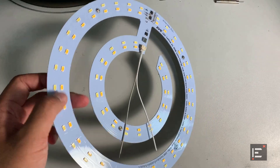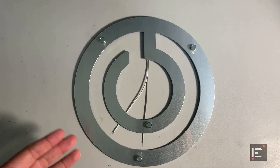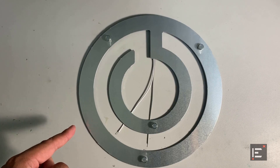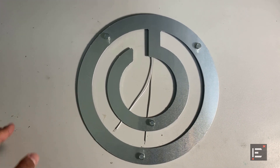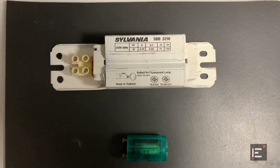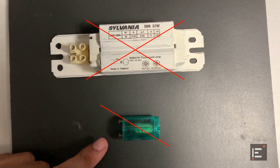If I turn this over, there are magnets — four of them. With these magnets there's no need for drilling, and you can install this directly onto the old fixture. These magnets are one of the key features of this LED lighting from EVE. Another nice thing about this LED lighting system is that there will be no need for the bulky ballast and starter.